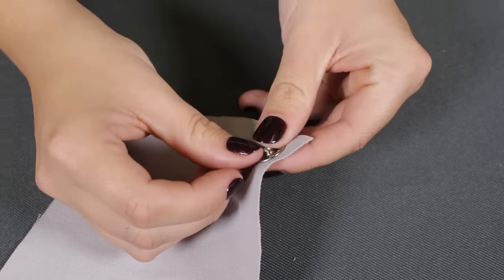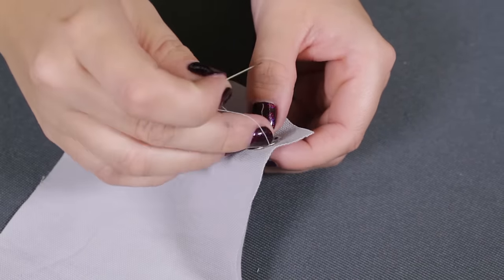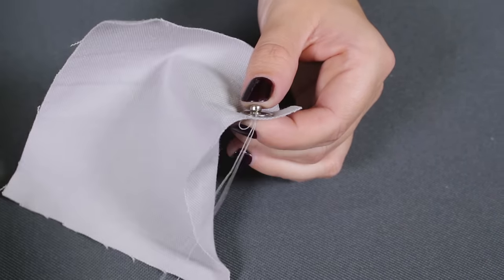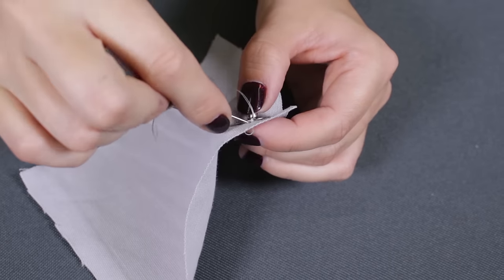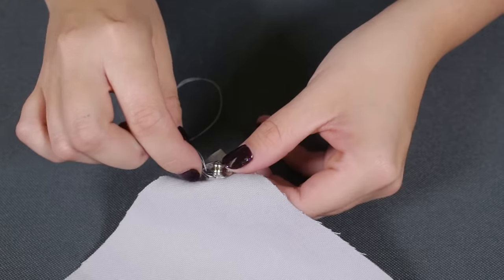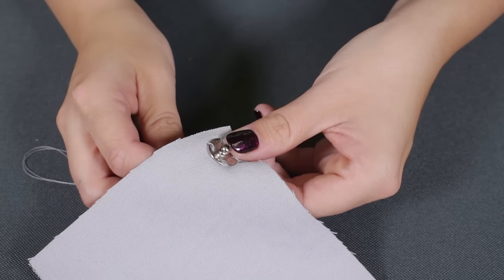From the back, push a threaded needle through so it comes out one of the 4 holes on the edges of the snap. Go in and out of the fabric several times to wrap the thread around that side of the snap. Then move on to the next hole and continue until the snap is attached on all 4 sides.